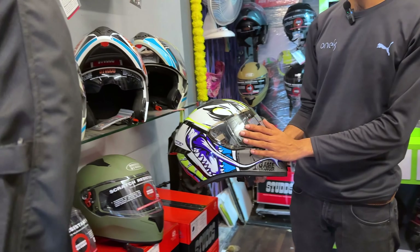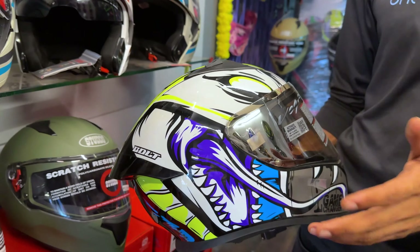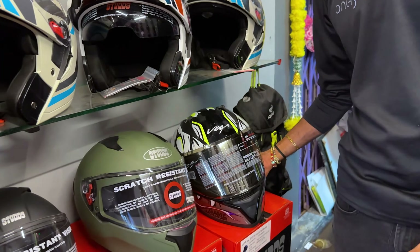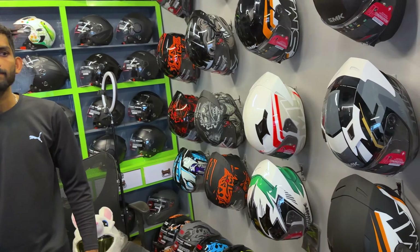This is the last helmet — you can see the color changing. It's internal, so in the light the color is light, and in the dark it's dark. There are two colors available — all sizes available. So we have Vega, Sturrls, XOR, and SMK.